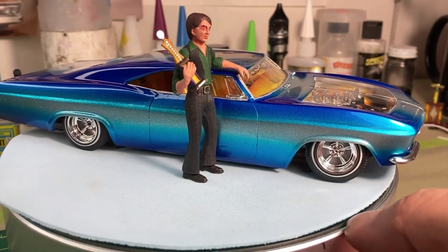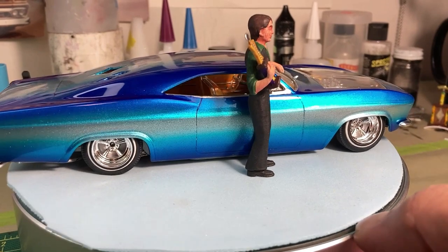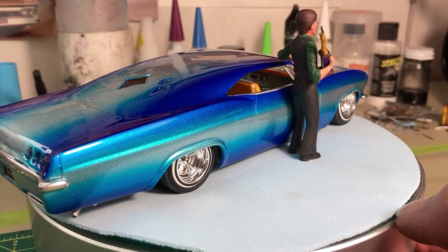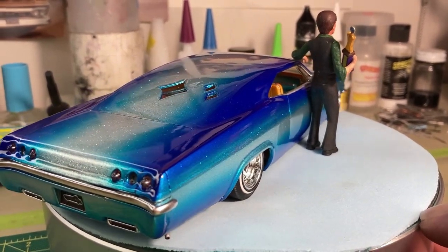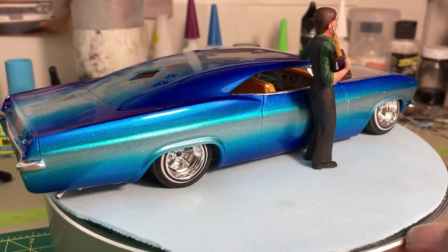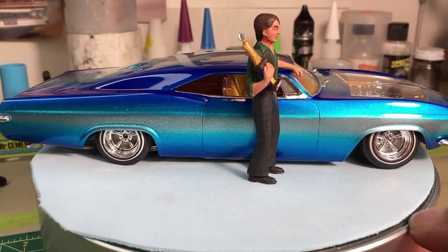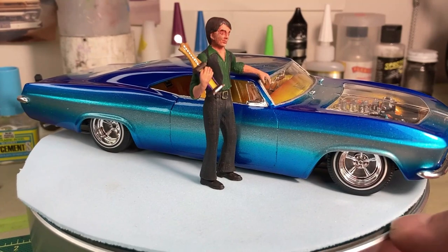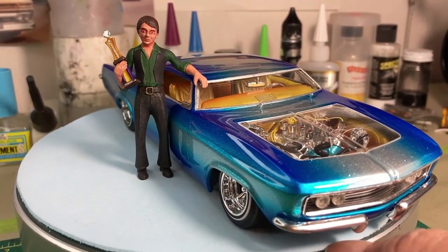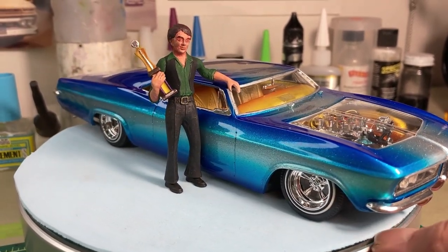Rick was a really good model car builder and also built other subjects. He was a really good custom car and motorcycle painter, and would paint his model cars with a lot of metal flake and candy. His big thing, just like me, was that he liked the 1960s style stuff and the 1970s. I think he'd really be happy with this car now that it's finished.